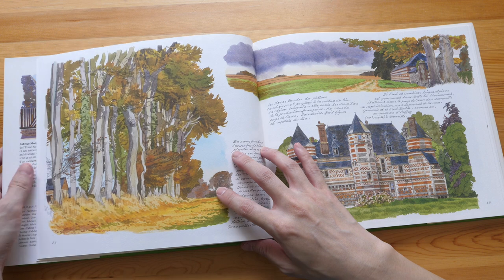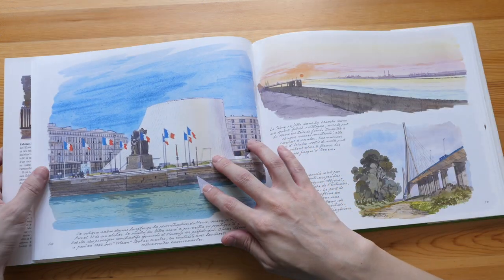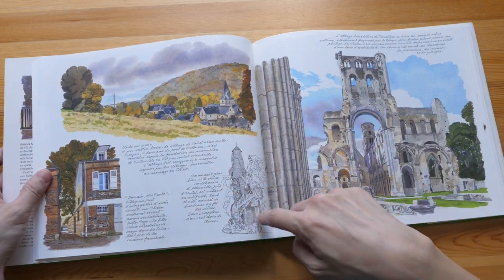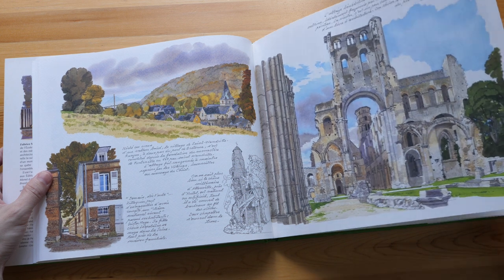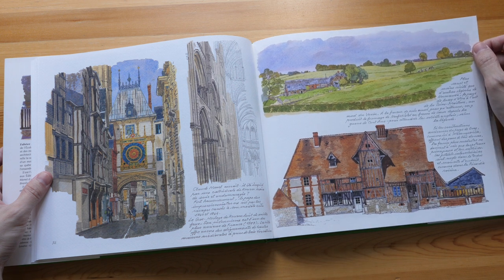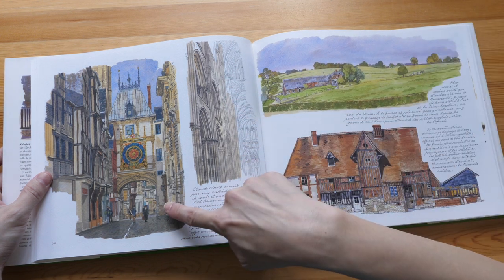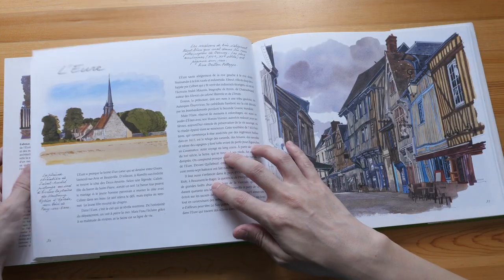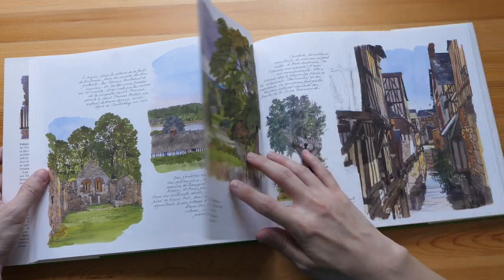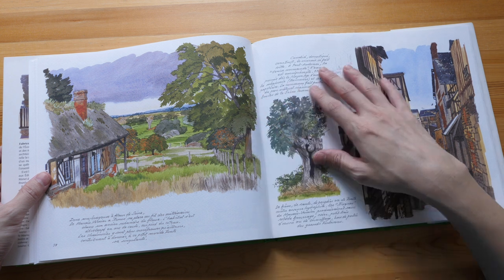There are 96 pages and you can see on each spread there are about three paintings, including some black and white sketches. So there are probably over 200 watercolor paintings. The line work is very meticulous — this is very detailed. This is really beautiful. It's definitely very inspiring to look at drawings that are so detailed.